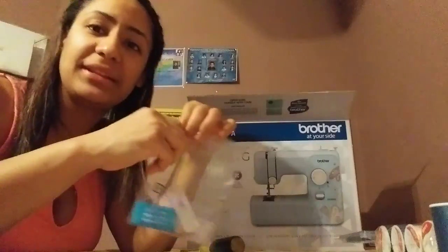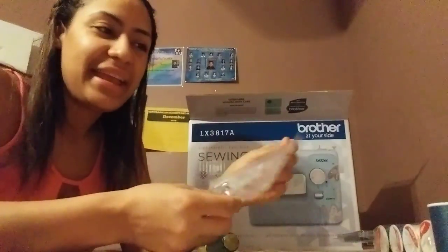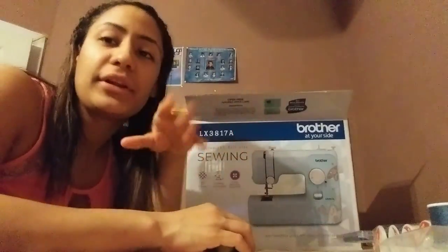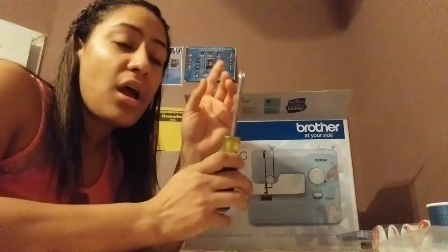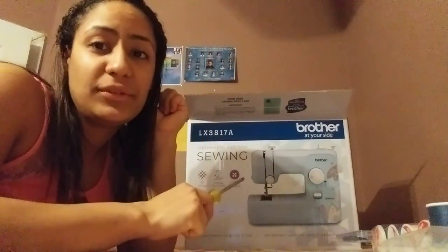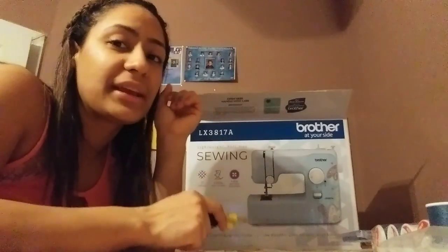Because today is just going to be a demonstration — hoy va a ser solamente demostración. And tomorrow, or the next day, when I start using it, I'm going to be showing you guys — les voy a estar enseñando a ustedes — how to use the sewing machine, como vamos a estar utilizando la máquina de coser.